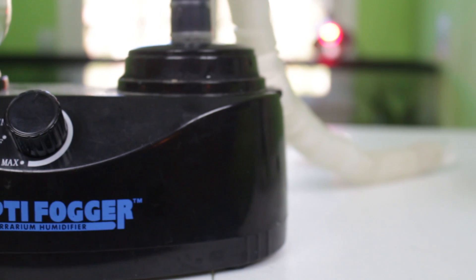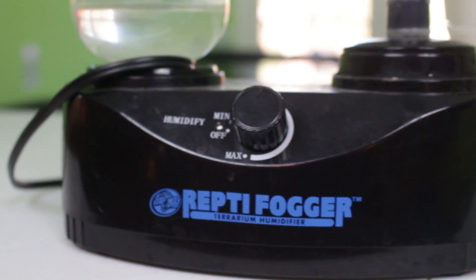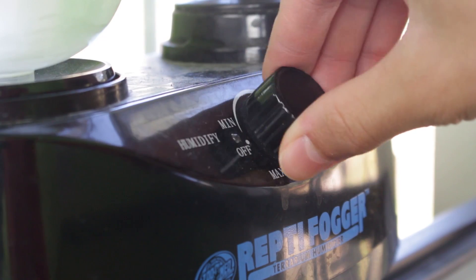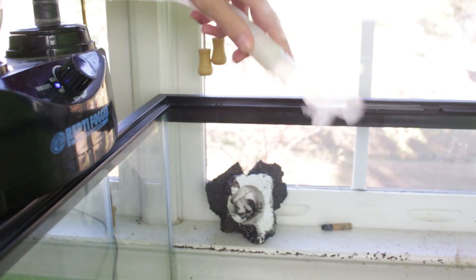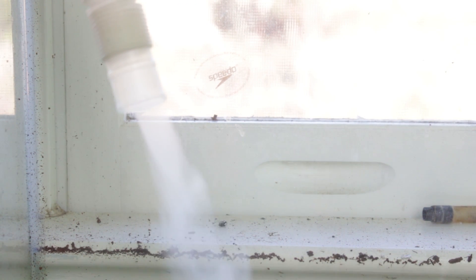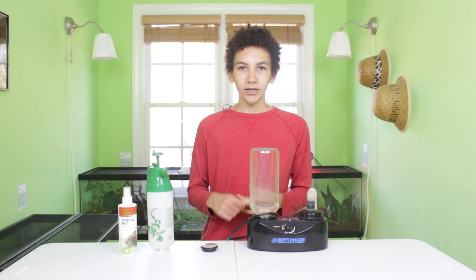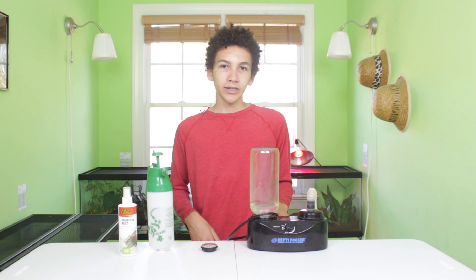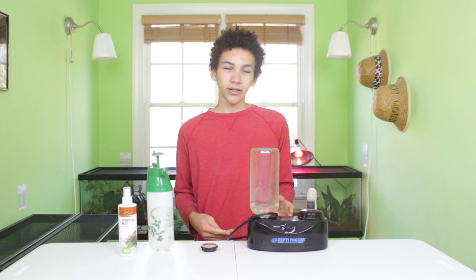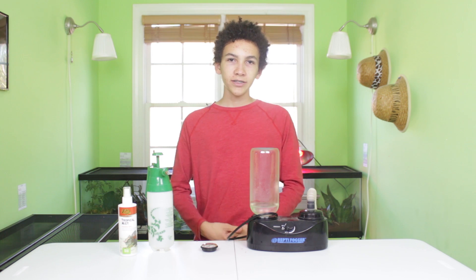Next I've got a reptile humidifier made by Zoo Med, made specifically for reptiles. You just plug it in, turn it on, and it lets out essentially steam — warm steam that will humidify your enclosure. You can stick this on top and as it flows in it will get that humidity higher. Make sure you keep an eye on it with the humidity gauge; you can control how much comes out with the knob. It doesn't specify what percentage you'll reach since it depends on enclosure size, but I think it's around $60 or $70. I've had it for two or three years and it still works just fine.